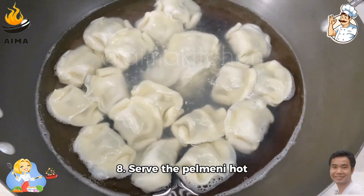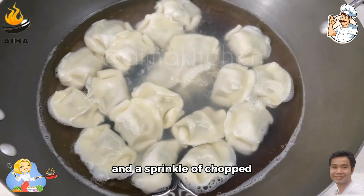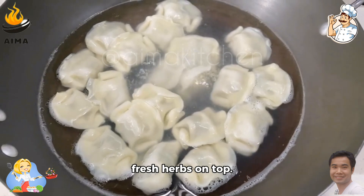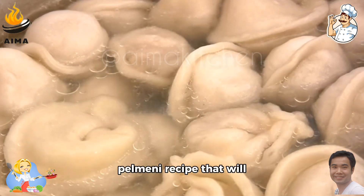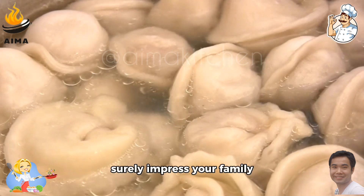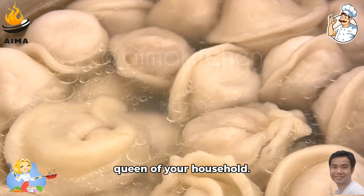Step 8: Serve the pelmeni hot with a dollop of sour cream and a sprinkle of chopped fresh herbs on top. There you have it — a simple yet delicious pelmeni recipe that will surely impress your family and make you the culinary star of your household.